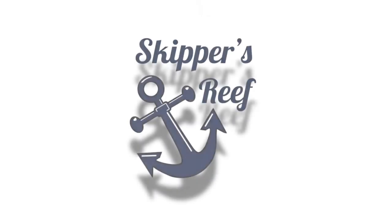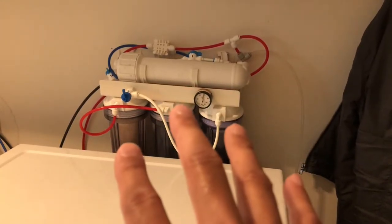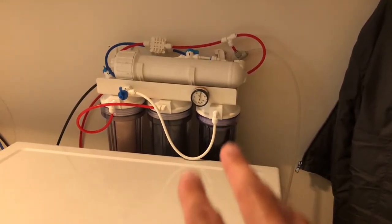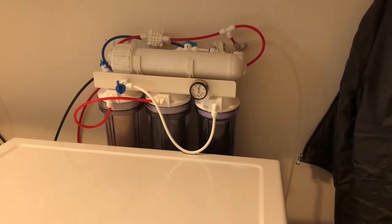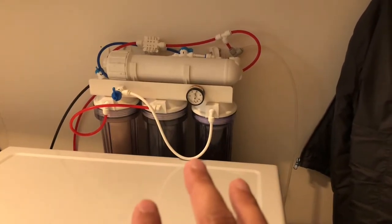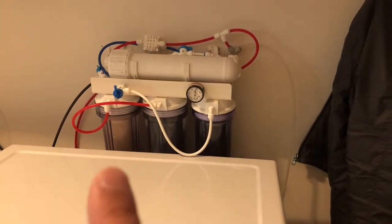Alright guys, we need to get ready for a water change. For all you new reefers out there, I highly recommend getting a RODI filter system — reverse osmosis and deionized resin bed filter — if you don't have a convenient source of fresh salt water and RODI water, because you will need it. I've heard of reefers say they just use tap water and it's fine, but you never really know what's in your tap water, so it's super risky.